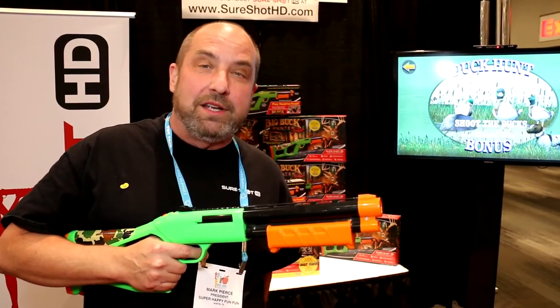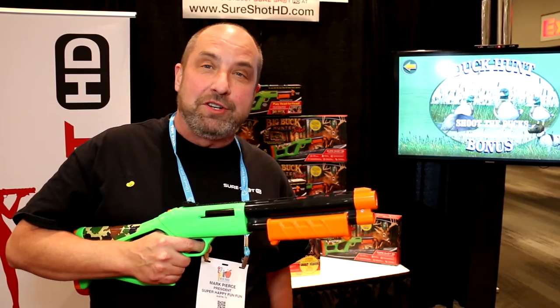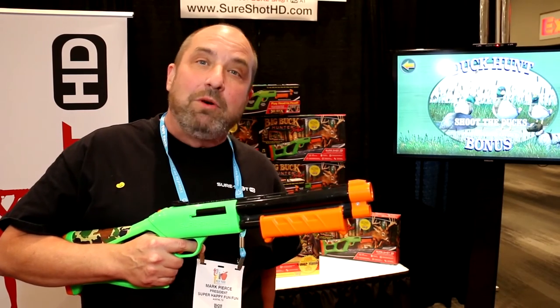SureShot is available now at select retailers and also at SureShotHD.com, where you can purchase the gun and the game and find out more information and videos about the product. It's also available on Amazon.